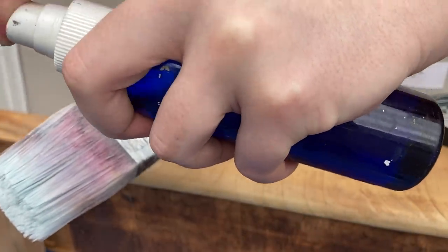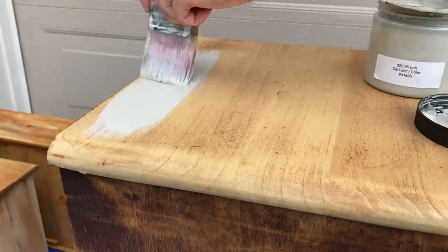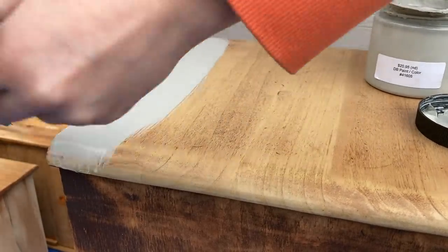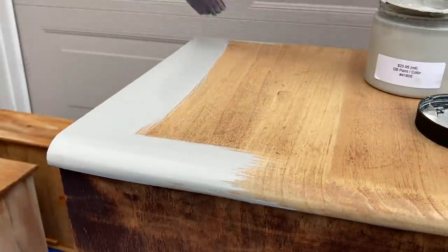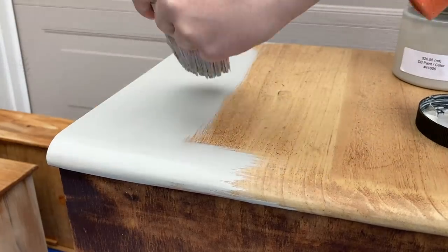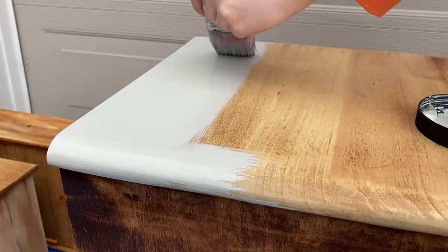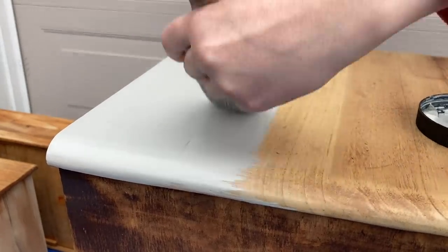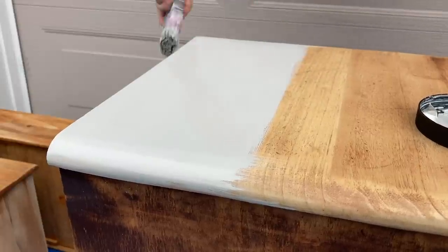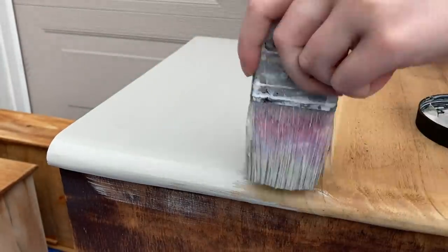Before I get started, I'm going to spray my brush a little bit to help that paint go on smoother and prevent brush strokes. This is my favorite light gray to use because it's kind of a chameleon color — it looks different in all sorts of lighting. It almost looks white out here in bright light, but this is a light gray with a neutral undertone. In some lighting it almost looks blue, in other lighting it looks a little more beige, so it definitely works in a lot of spaces.